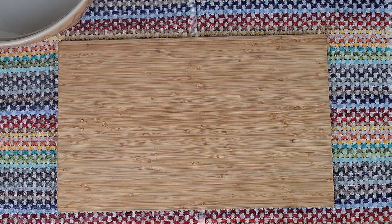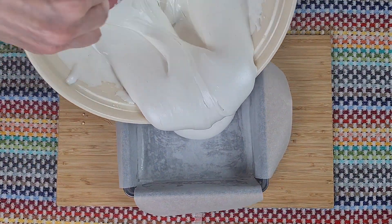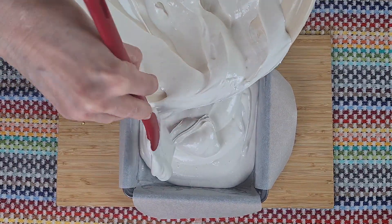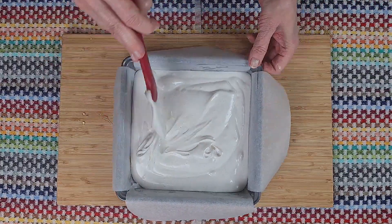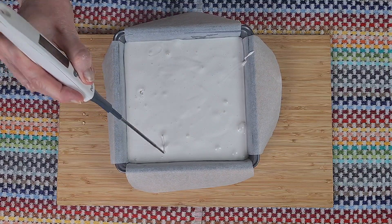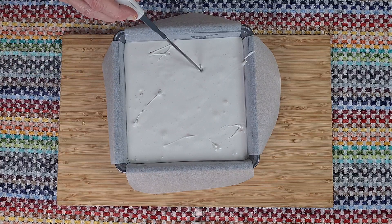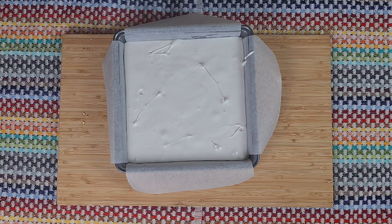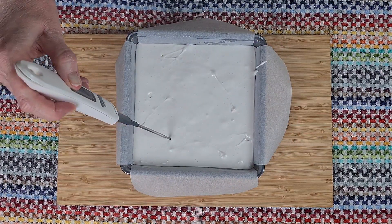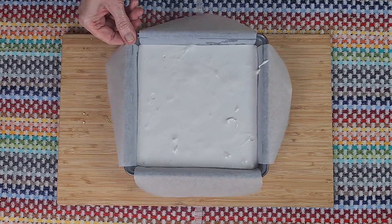Now we need to work quite smartly here because it will start to set. So let's pour the mixture into the prepared tin. And if there are bubbles on top, poke them with something sharp. That now needs to be left at room temperature for a few hours or overnight until it's completely set.